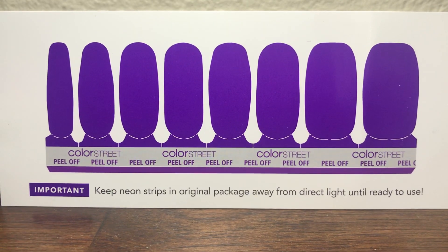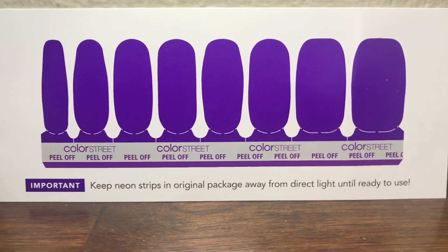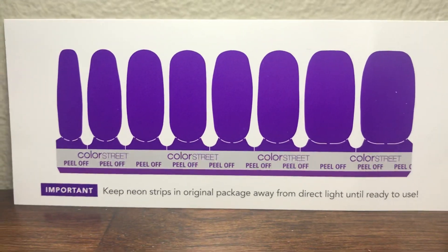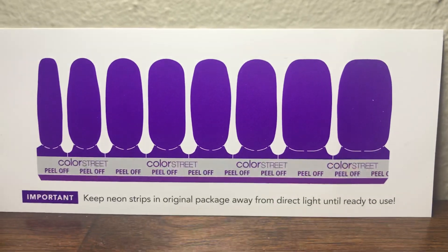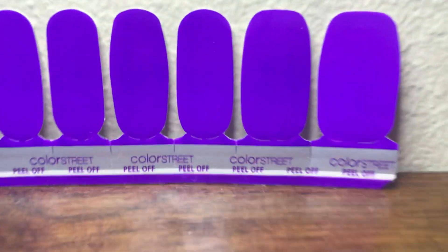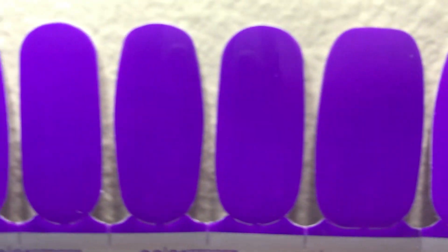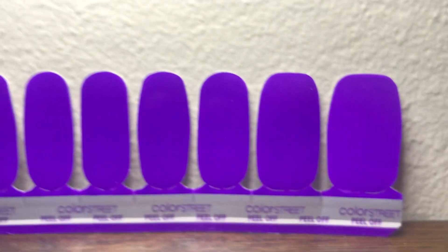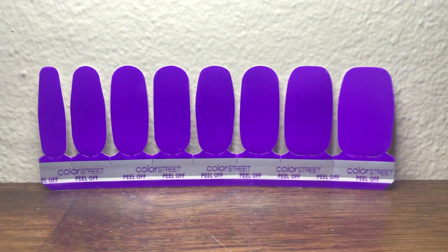So if you do yard work or if you're going to be in the sun a lot, please make sure to wear gloves if you do apply them, otherwise they will fade. If not, enjoy — and this is the purple color you would get when you first apply them. I hope this helps, thanks!